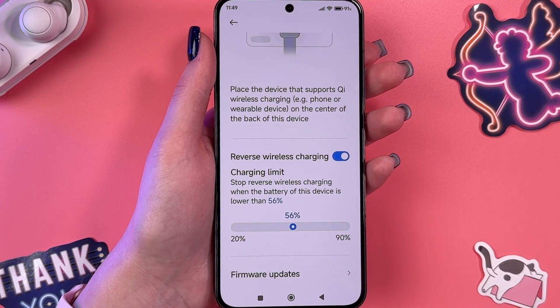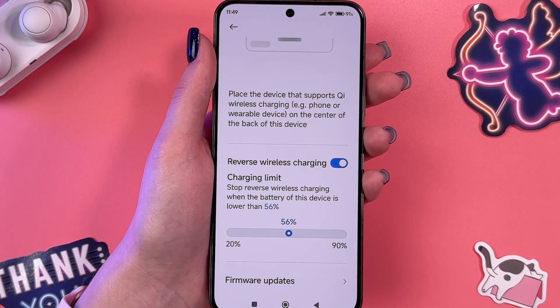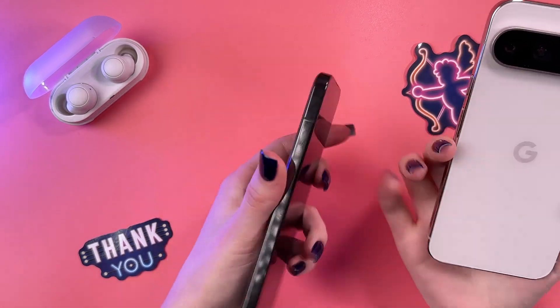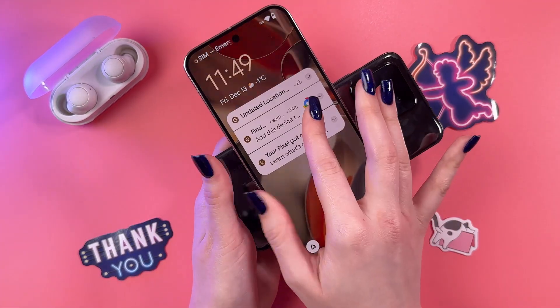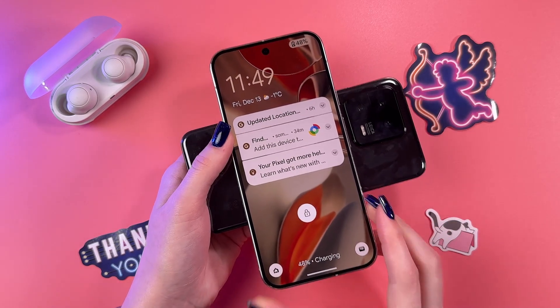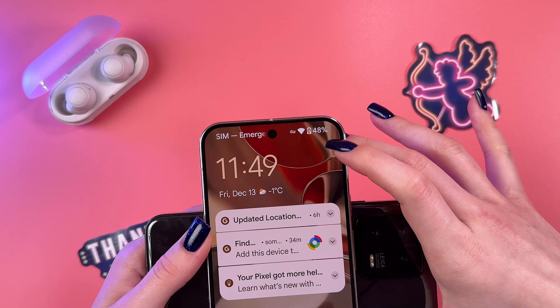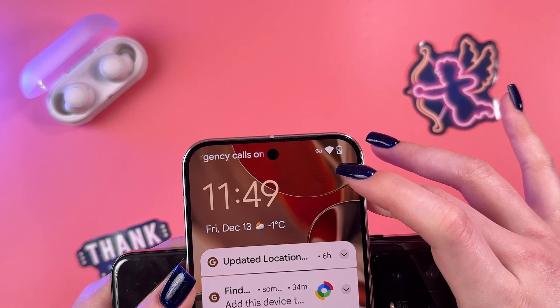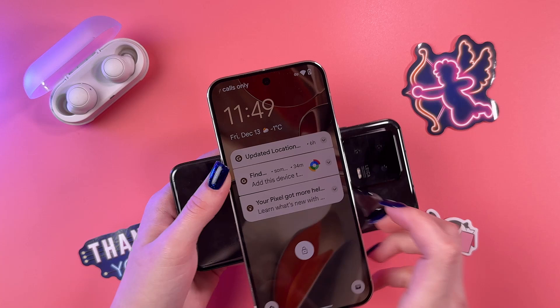Let's try to charge another device with the help of this Xiaomi 13. I'm going to take my Google Pixel and place it on the back center of this Xiaomi 13. And yeah, it's charging. Just take a look at this upper right corner — you'll see the lightning icon, which means that the phone is currently charging.